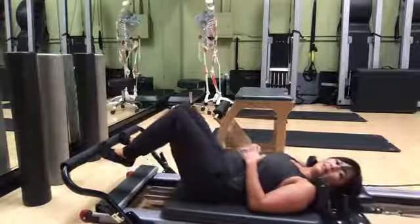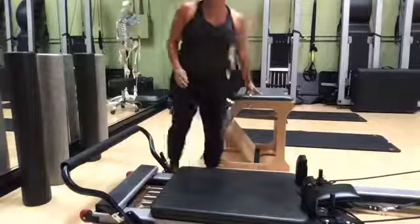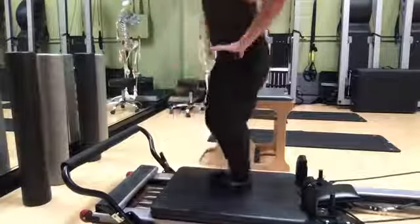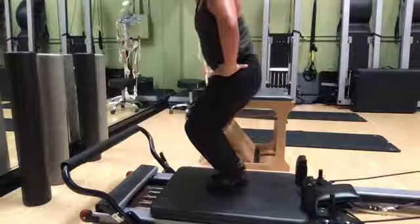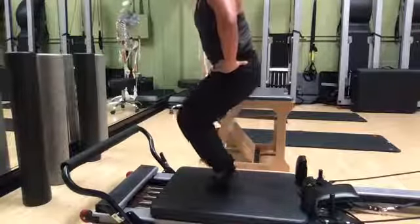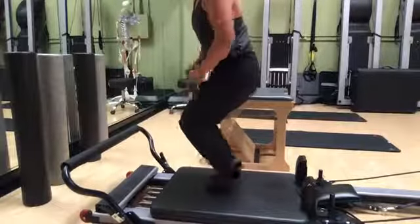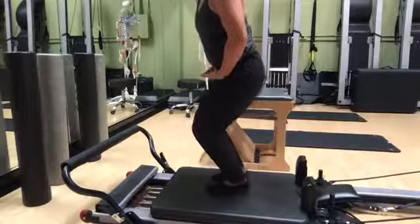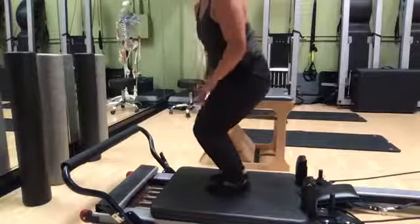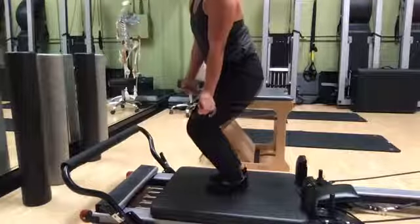Now I'm going to stand up and do the equivalent you would do standing. I'm going to bend and then raise my heels up and down — that might be how you would do it without the Pilates equipment. There's a lot more going on here because my quads are working a little bit more, my inner thighs are working a little bit more, and my glutes should be working, but I mostly feel it in my quads, calves, and feet.